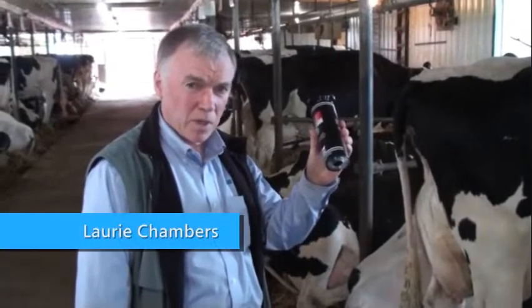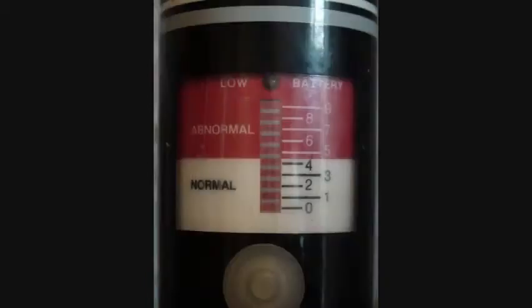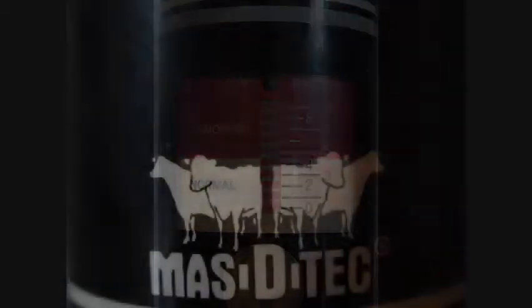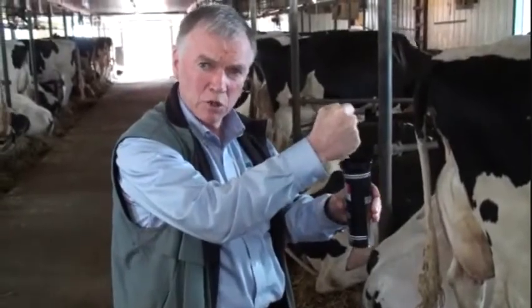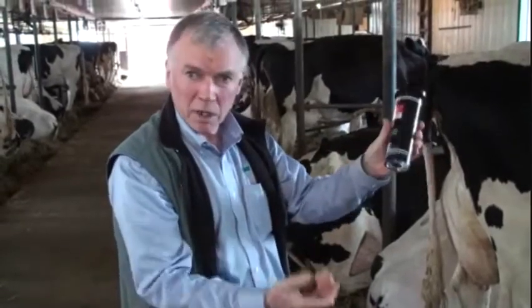Here we have a Mastatec, and this instrument is what we use to test cows for subclinical mastitis. This tool is very simple to use — it's a matter of a quarter teaspoon of milk in the top part of the instrument, milk runs out the bottom, pinch this button and we get a readout.